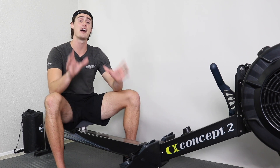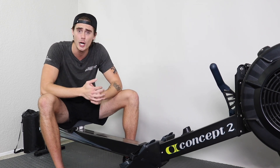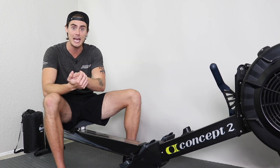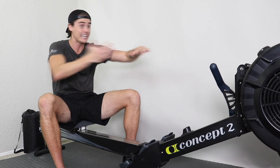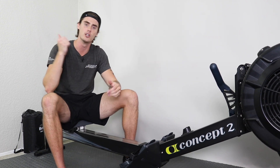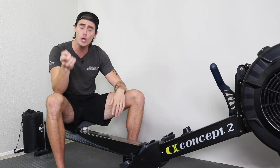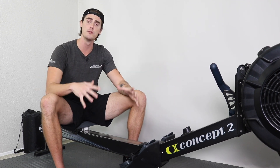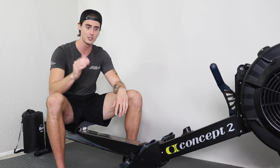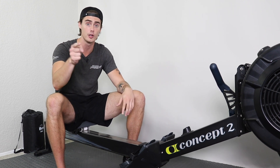With these tips in mind, I think you're going to find a lot of success with your 1,000 meter row. It's going to hurt — accept that right now. But if you can go in with a game plan, not go crazy sprinting off the start, settle into the effort with good efficient rowing form, and row that thing all the way through, you're going to crush it. And of course, the more you practice this distance, the more in tune you'll be with your body and the more success you'll have long-term in finding what strategies work best for you.